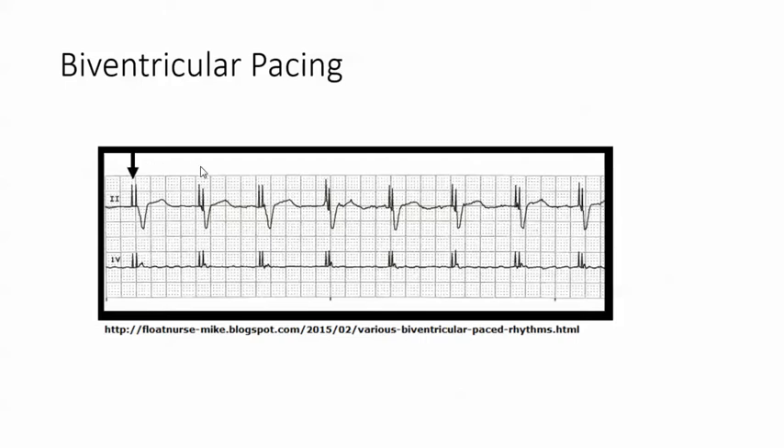This is biventricular pacing — notice that there are two pacemaker spikes before the ventricles on each complex. Remember, one of the leads is in the left ventricle and the other one is in the right.